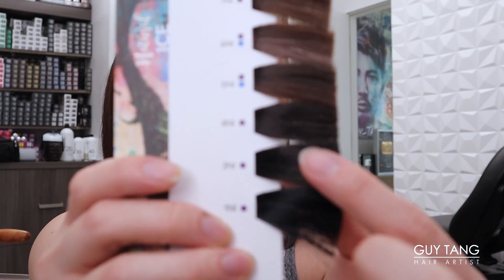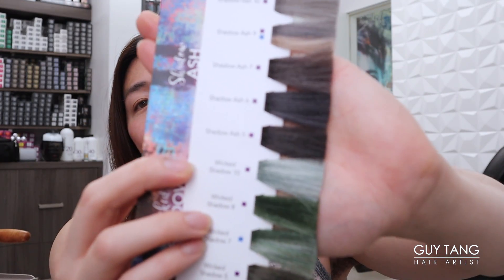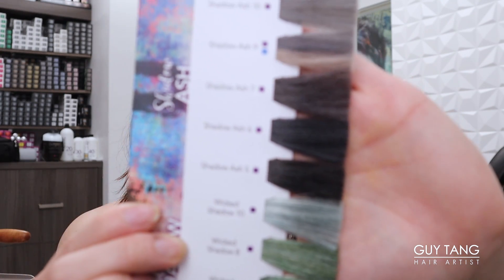I want you guys to see what this does on my dark hair because my natural hair is a level 3. If you guys have not seen the swatch book, it's available on mydannycolor.com. Level 3 is basically an off-black brown color - not black, but not brown, somewhere in between. So we're going to do a retouch with my favorite formula using the Shadow Ash series.